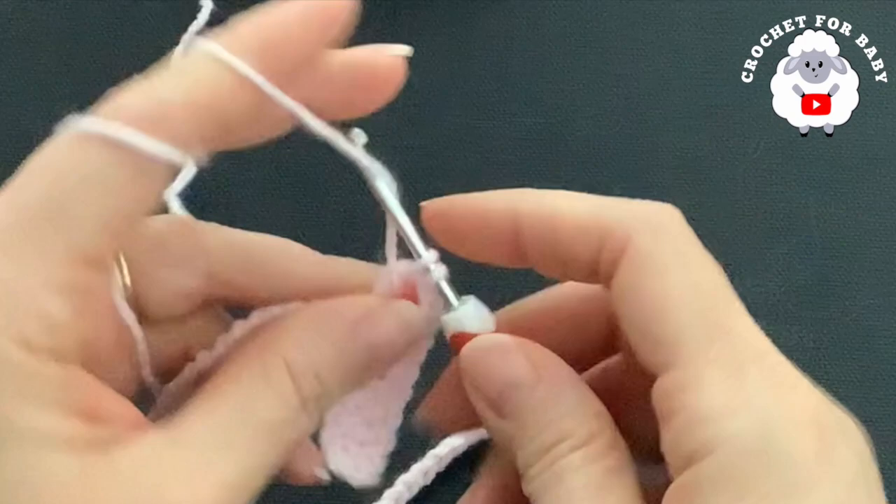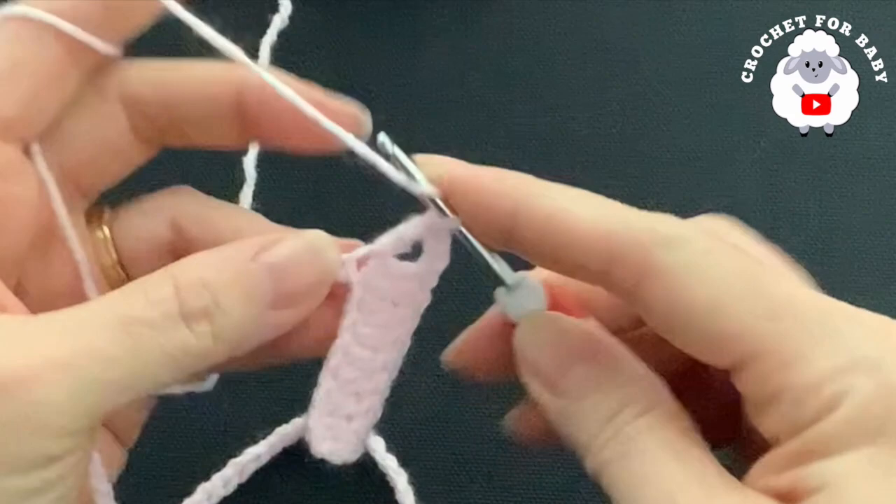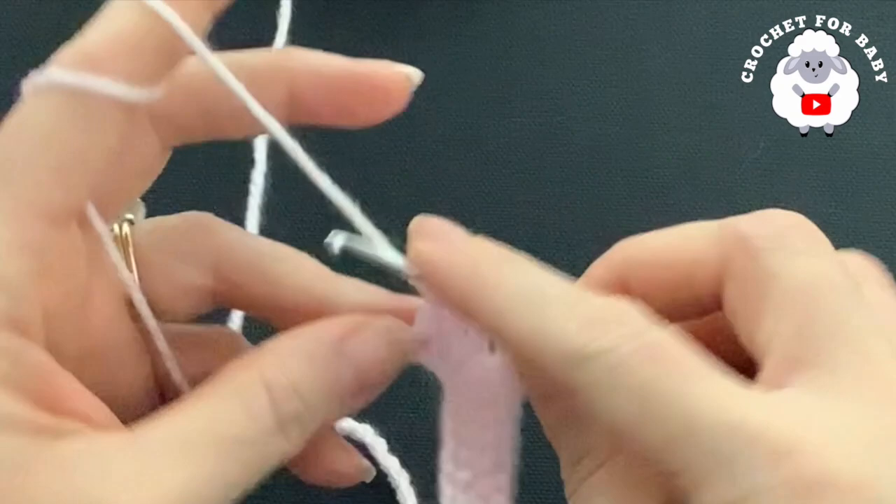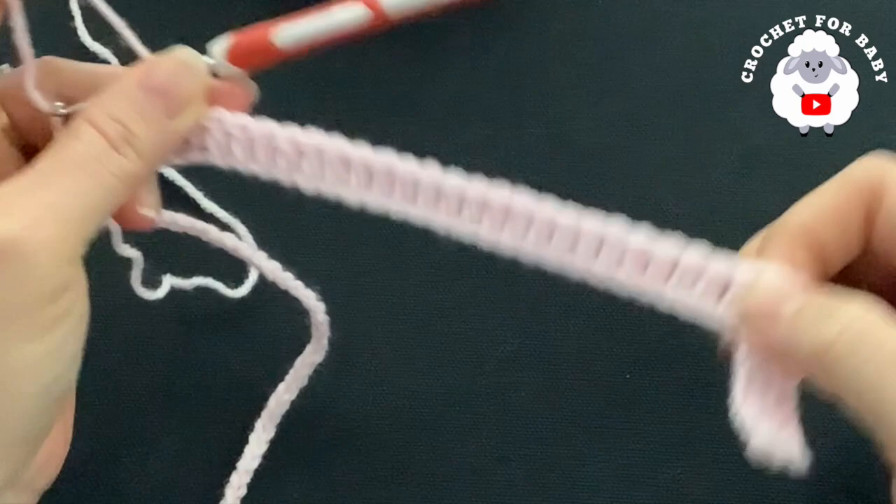Into the next 24 chains I'm going to make one double crochet. Continue until you have 24 double crochets — I'll come back and show you what we need to do next. This section here is one of the sleeves.